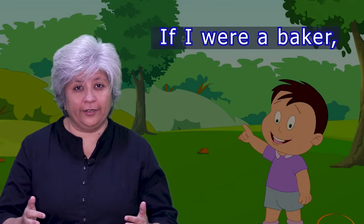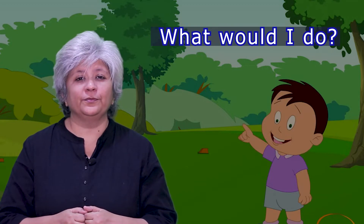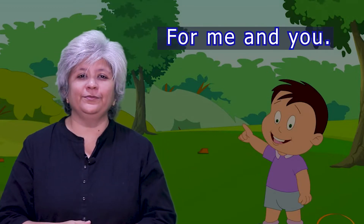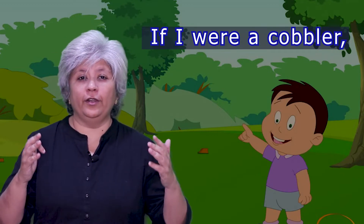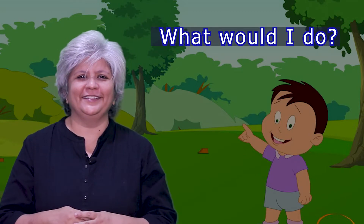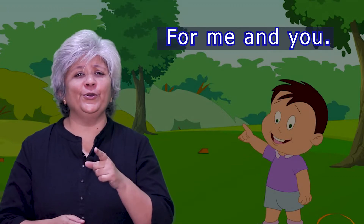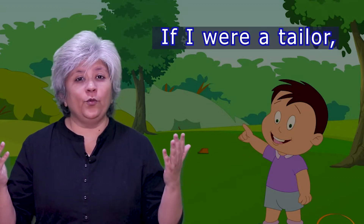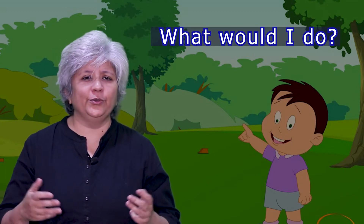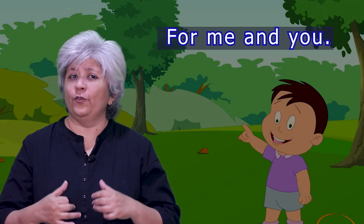If I were a baker, what would I do? Bake a lot of cakes for me and you. If I were a tailor, what would I do? Make many shoes for me and you. If I were a tailor, what would I do? Make smart dresses for me and you.